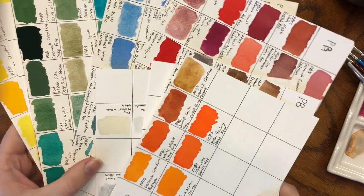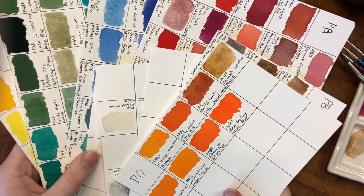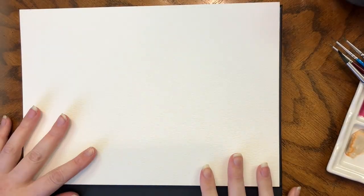Welcome back to my channel, or welcome if you're new here. I recently did a series where I swatched out every single pigment color in my watercolor palette and talked about what I liked about them, what I disliked, and which ones I would buy again if I was rebuilding my palette from scratch. I thought it would be interesting to do the same thing, except instead of single pigment colors this time, we're going to do it with mixes.